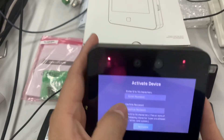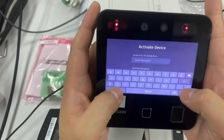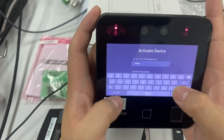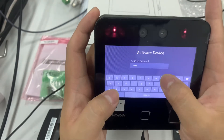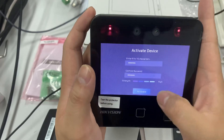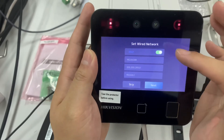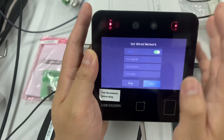It's quite easy to activate the device — you just key in your activation password. You can design your own; I always use 'admin123'. Now we enable DHCP, and you can see it already comes with an IP address.